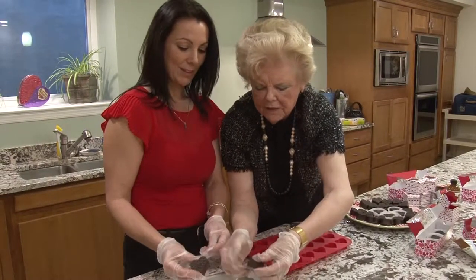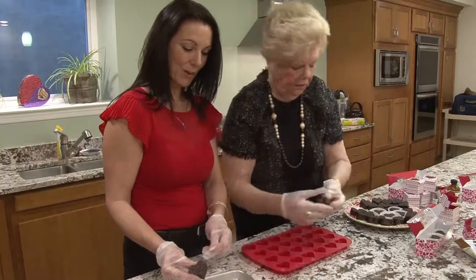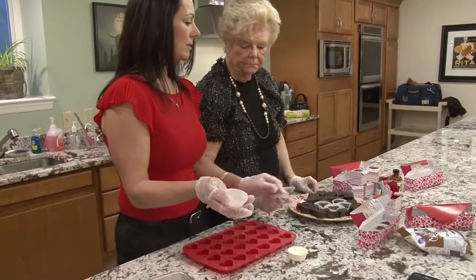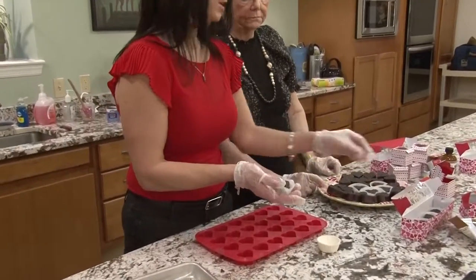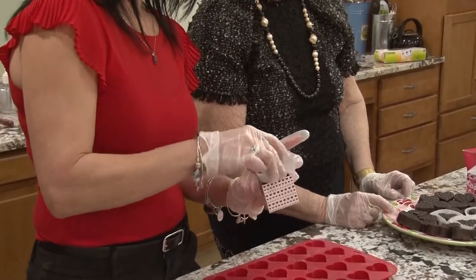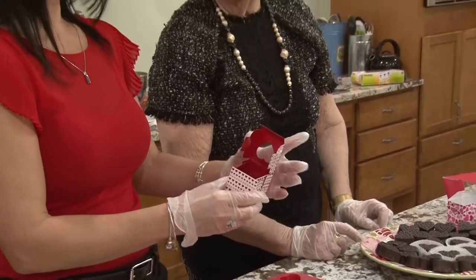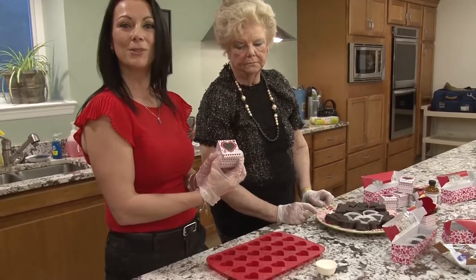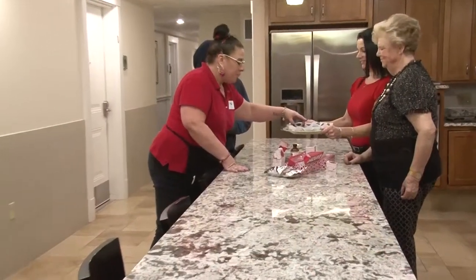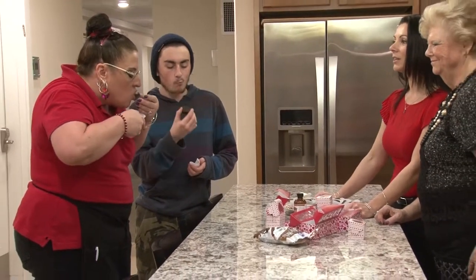You just snap off the edges like this — it's very easy. And if you have little cupcake papers, you can put the chocolates in the cupcake paper and then put them in your little boxes. I got the boxes at Michael's also. So some are cherry, some are strawberry, and some are butter vanilla.